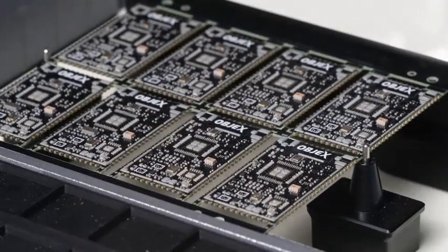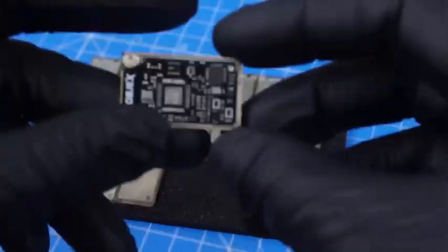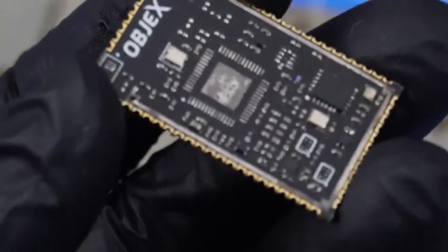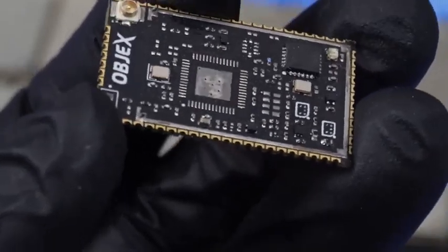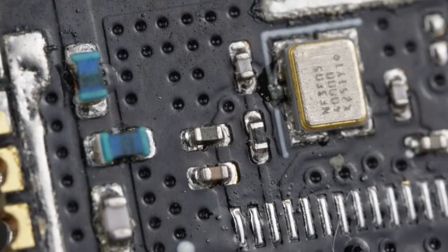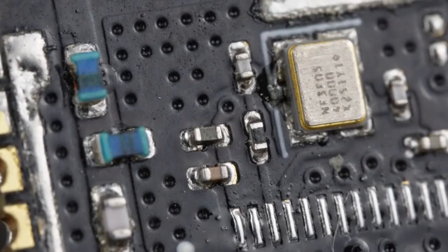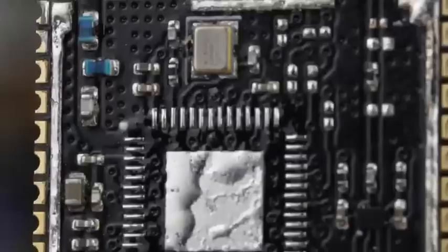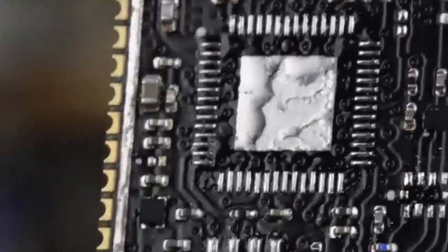Producing LPMs is extremely complicated. Look at the size of the components — they are 0201 and even smaller, below a millimeter. Many of them, especially the passives — the resistors, capacitors, and inductors — are tiny. Assembling by hand can be done, but only two or three pieces and it takes a lot of time.